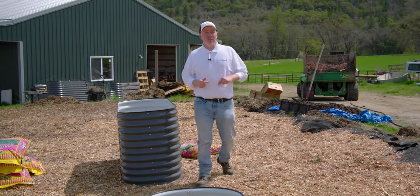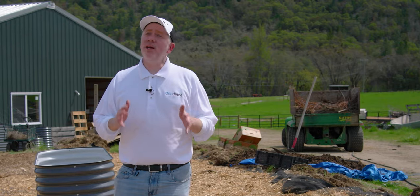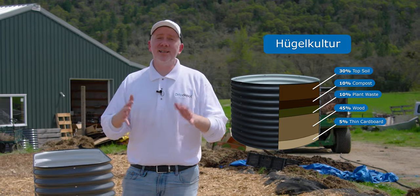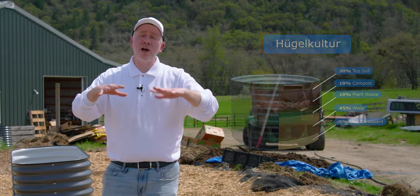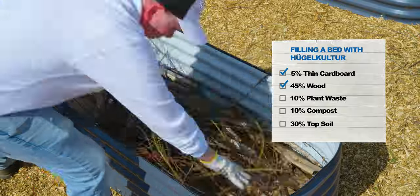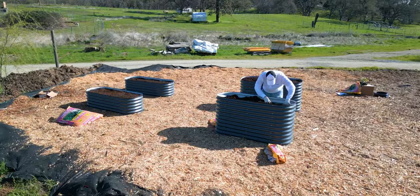With the beds assembled, it's time to start thinking about filling them up. And as you know, dirt is not dirt cheap. We're going to fill our beds with a method known as hugelkultur. It will not only lower cost, but actually increases effectiveness at the same time. Hugelkultur is a method of using different materials to fill the bed before you top it off with a layer of topsoil. It starts with a layer of cardboard, then some logs, then some plant waste, compost, and finally a small layer of topsoil. We're going to use that method today in each of our beds.